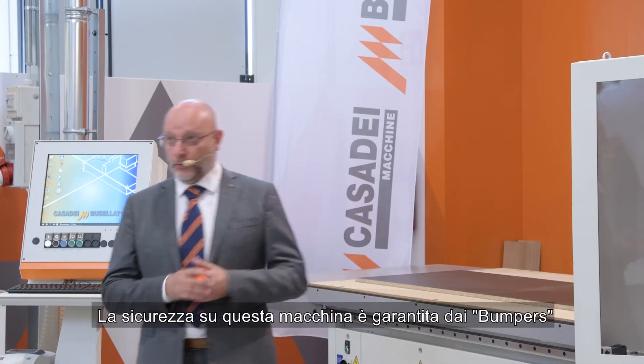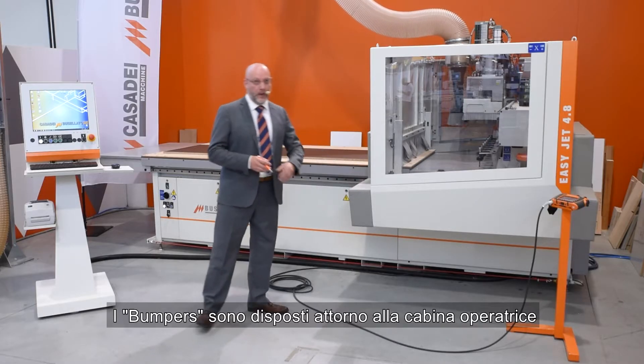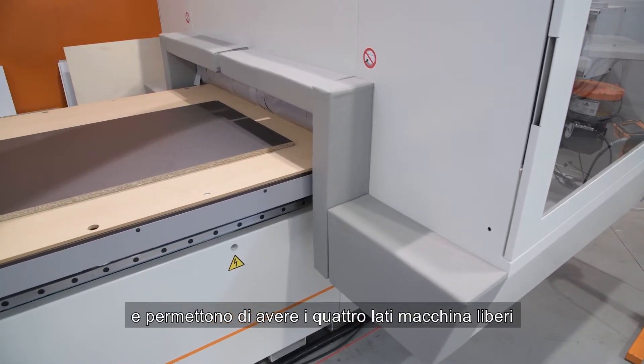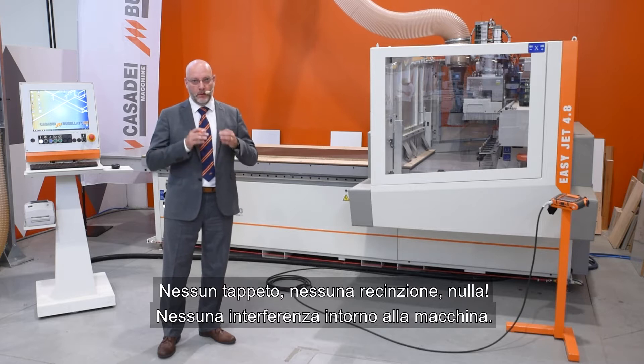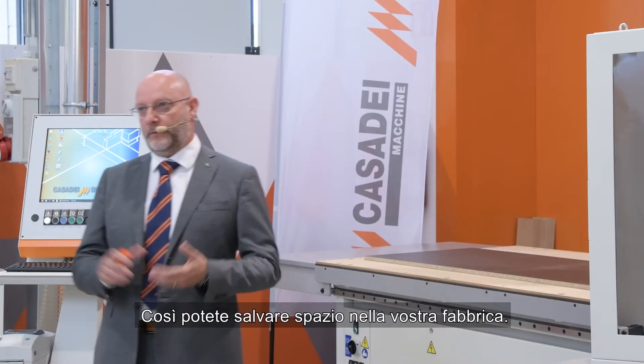The safety solution in this machine is assured by the bumpers. Bumpers are all around the cover, permitting four sides to be free — no mats, no fans, nothing. No interference around the machine, so you can save space in your factory.